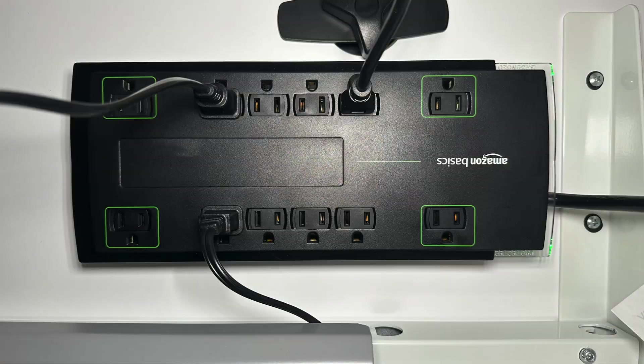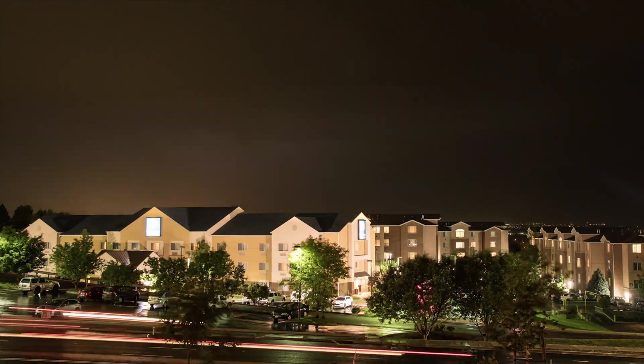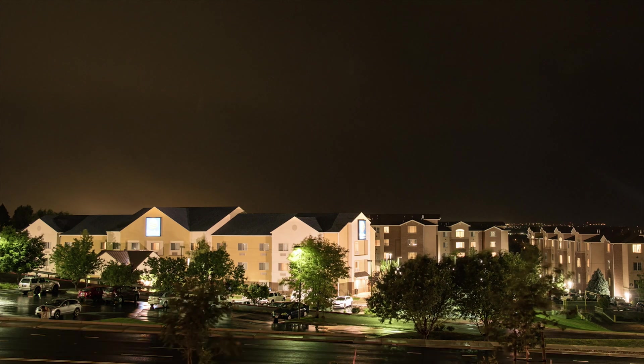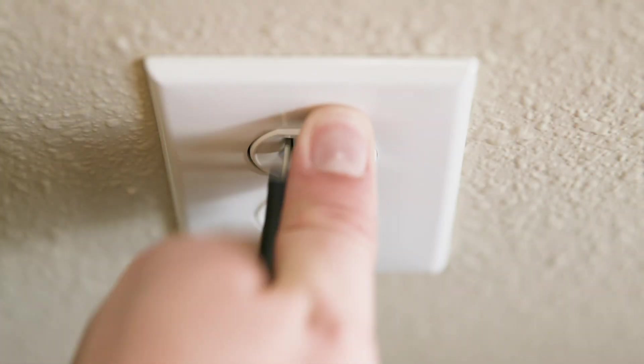One thing I will caution you about: even if you have a surge strip, a UPS, or even a whole house surge protection system, you still can't fully ignore thunderstorms. The truth is, while surge strips can protect your devices against electrical surges caused by lightning, they cannot protect against a direct lightning strike. So if lightning hits your house directly or in too close proximity, your surge strips really aren't going to do anything. It's always best practice to proactively unplug those electronic devices if you know a thunderstorm is coming or there's a lot of lightning in your area.